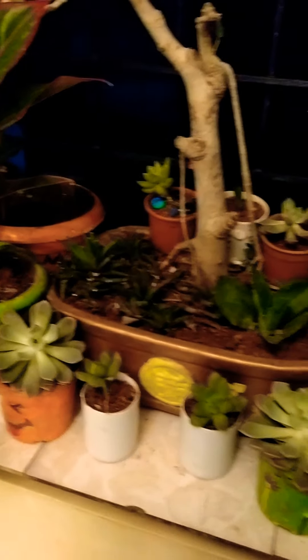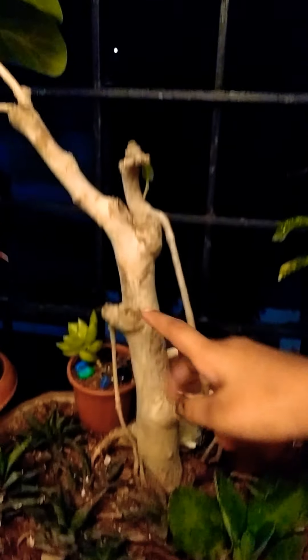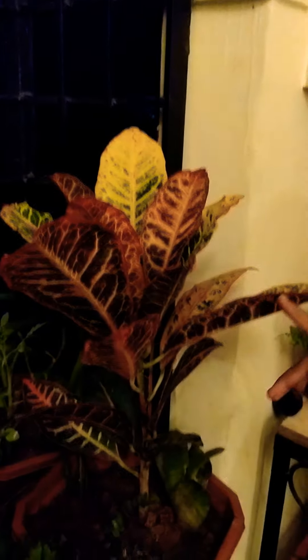These are the succulents. And this is the bonsai plant. Succulents. And this is called hanging pots with succulents.